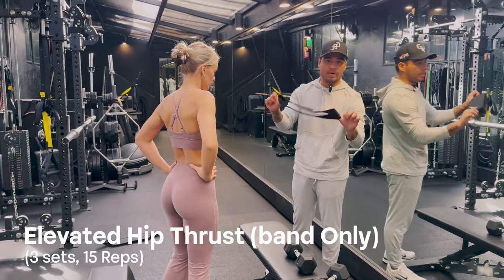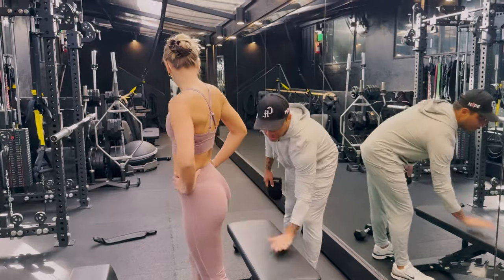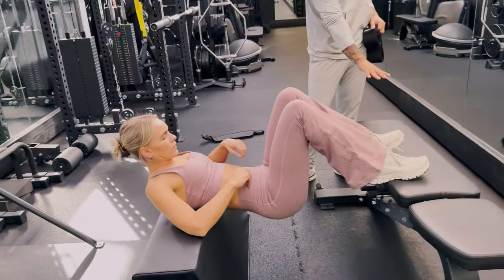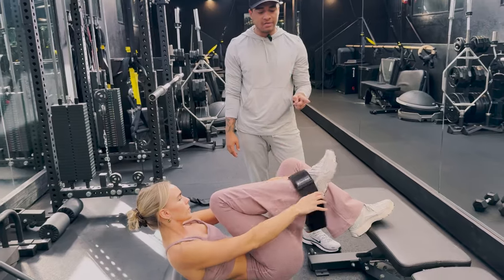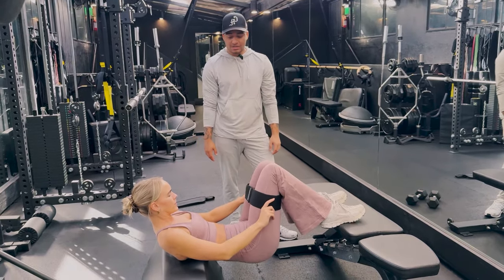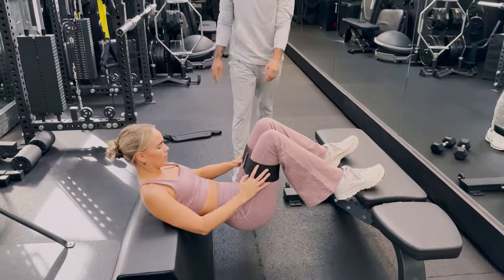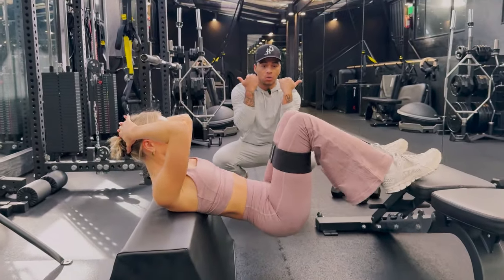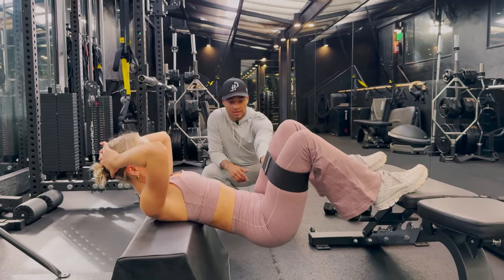Elevated hip thrusts — I'm going to show you guys with just the band first. I love to use these for a superset, high reps, stretching those glutes, getting that pump. We're going to do feet here on a bench and her back on the box. You just got to find something to elevate one higher than the other — notice how her back is lower than the bench where her feet are. Put the peach gains black band on, heavy resistance. The whole point of having this band is to resist it, so keep those knees wide. You'll feel that resistance in your upper and lateral glutes while you're working for your hip flexion, getting the stretch in the glutes.